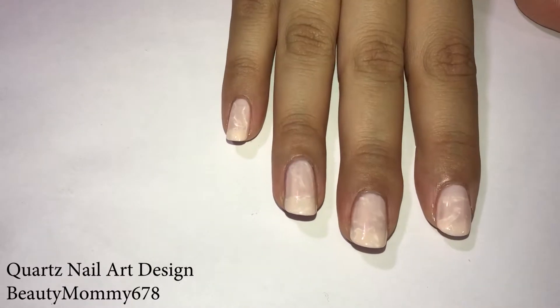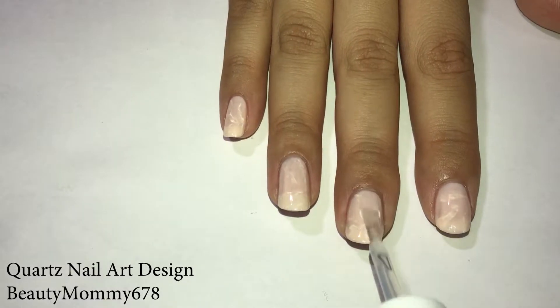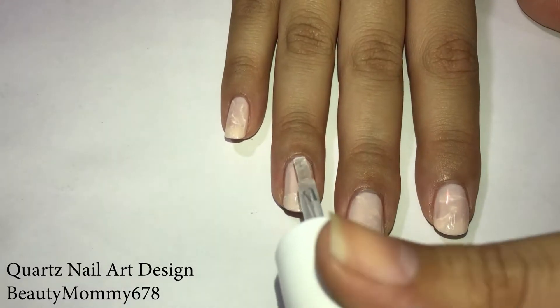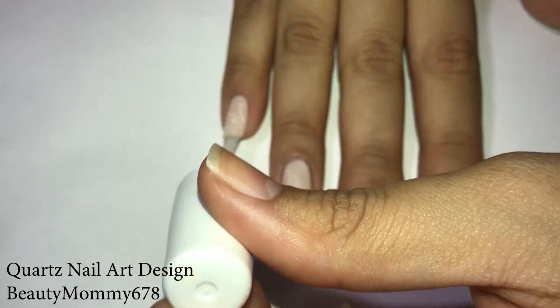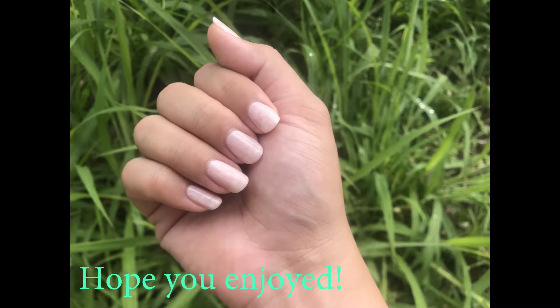Then just apply your top coat and you're done. Here are the final results.